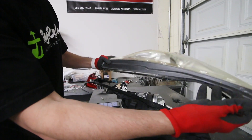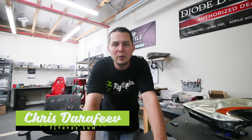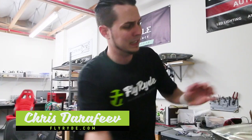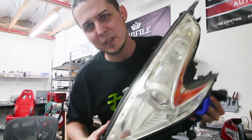What's up, I'm Chris and you're back at the Fly Ride where you're going to learn about the what, how, and why of automotive custom lighting. This is going to be another how-to video — how to open these ugly yellow 370z headlights. Let's dive right in.